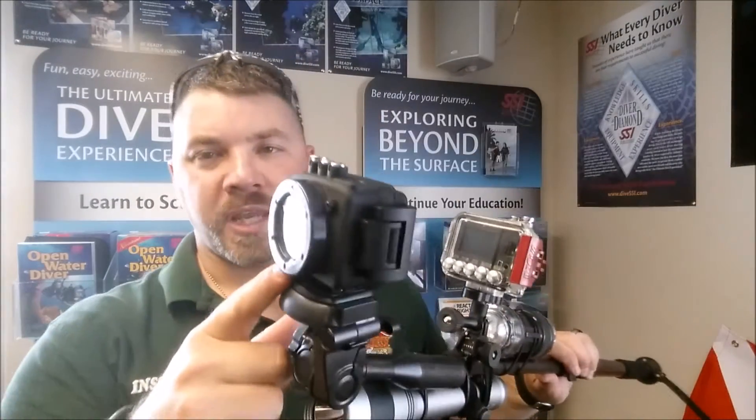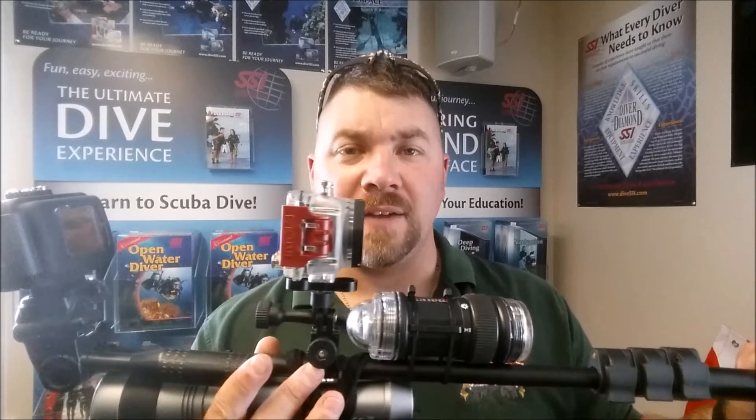Same thing here — if I'm looking at something, I really like the mask mount for public safety diving or underwater criminal investigations. But for just shooting underwater video, I can turn my head and the camera stays steady because it's not on my head, it's on the pole. If I need to get a shot of something, I can easily pan the pole without any erratic movement, which you'd have if it were mounted on a head mount or mask mount up top.